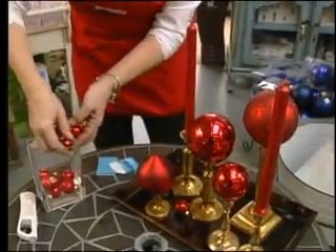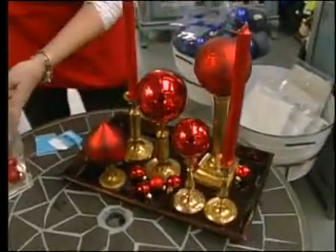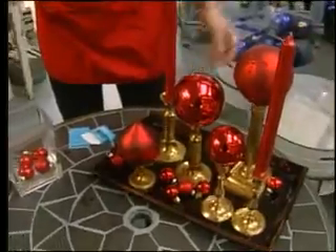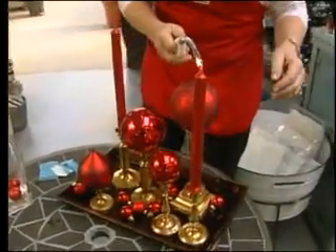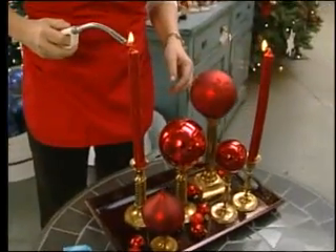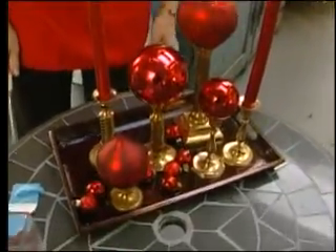This is also beautiful because what you've got here is brass, chocolate brown, and red — one of the hottest combinations for Christmas. Then you light the candles and you have a beautiful arrangement — a centerpiece for your table, mantelpiece, or any place you'd like. The other great thing about having it on a tray is you can pick it up and move it if somebody comes along and wants to play Scrabble. Have a Merry Christmas, everyone.